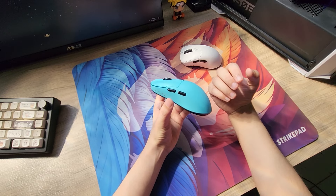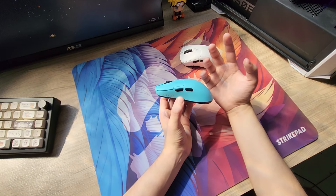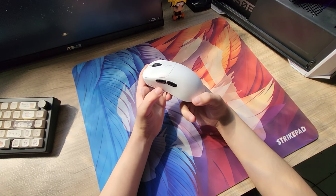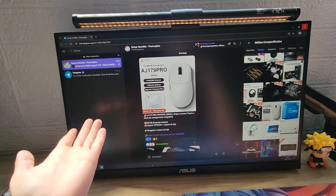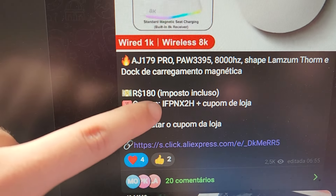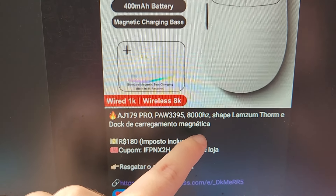É incrível a habilidade que os chineses têm de replicar qualquer shape que quiserem. Eles replicaram o shape do Ninja Sora com maestria, e ficou muito bom. Agora vamos descobrir se vão conseguir repetir essa proeza no shape do Lanzo Thor. Mesmo com o imposto ridículo de 45%, esse mouse ainda compensa comprar. Praticamente toda semana encontro oferta dele, e sempre mando no nosso grupo de promoções por R$180,00 já com imposto incluso - na versão Pro com 8000 Hz de polling rate.